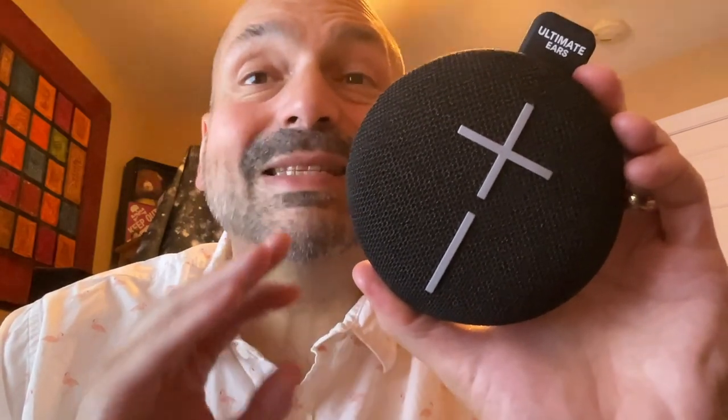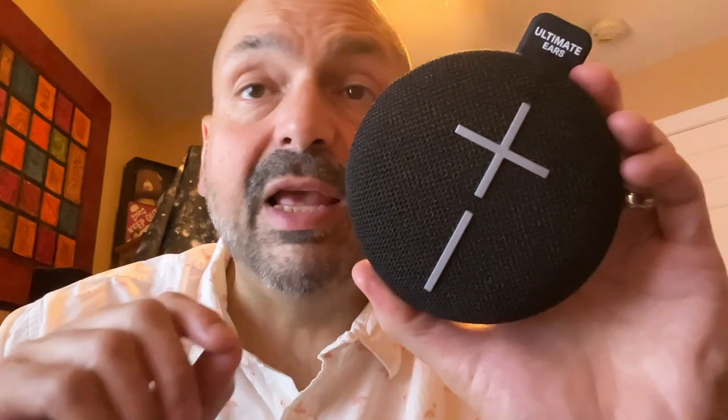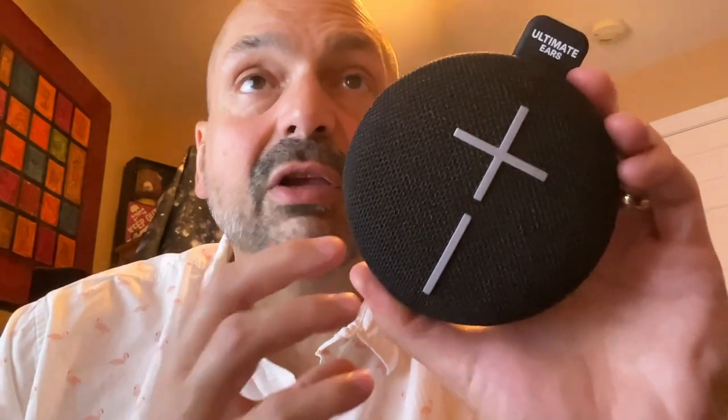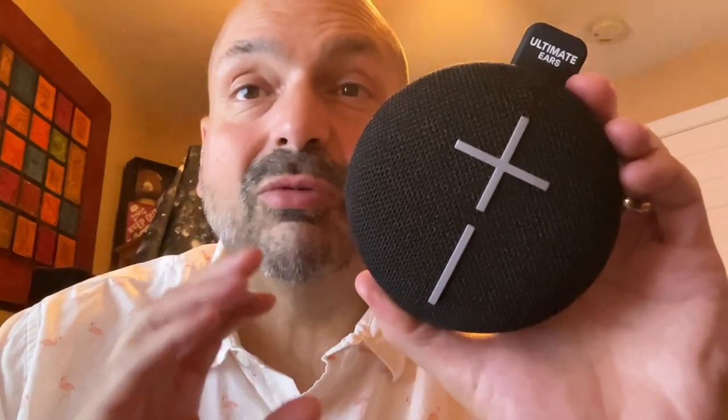Many Bluetooth speakers support true wireless stereo. The Ultimate Ears Mini Roll does not, but it does support something called Party Up. You define one Mini Roll as the primary speaker, and then other Mini Rolls in the area can be configured to pick up on that signal, sharing the music across however many people are participating. Each speaker you add doubles, triples, or quadruples the volume. If you happen to be in an area with multiple primary Mini Rolls, the secondary ones will grab on to whatever signal is strongest, so you can wander from party to party. It's kind of an interesting concept.